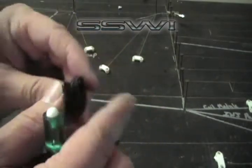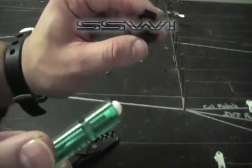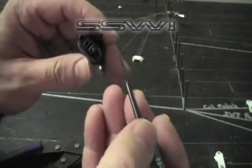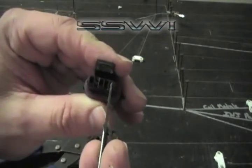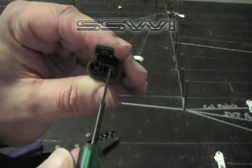Now if you want to remove this terminal, purchase one of our green terminal tools online at speedscenewiring.com. Locate the top section — the front face of the connector. There's a little square top hat.